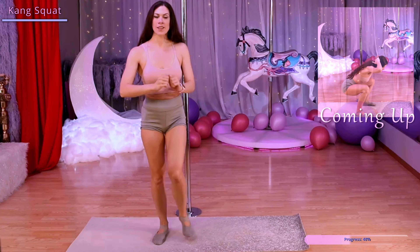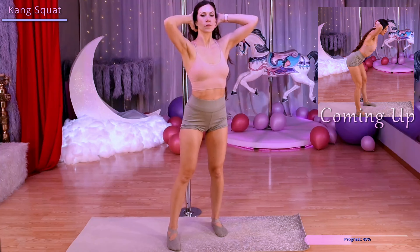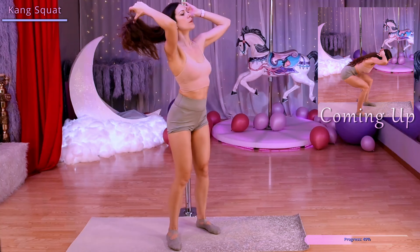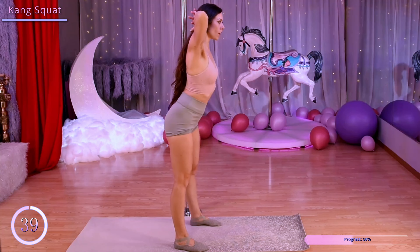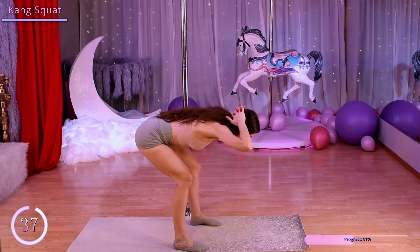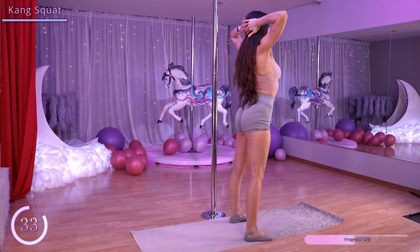Let's bring our hands behind our head, keeping our legs and back nice and straight. Let's bend forward at our hips until our chest is parallel with the floor. Then we're going to bend our knees down into a squat, come back up to that parallel position with straight legs, and then back to standing.